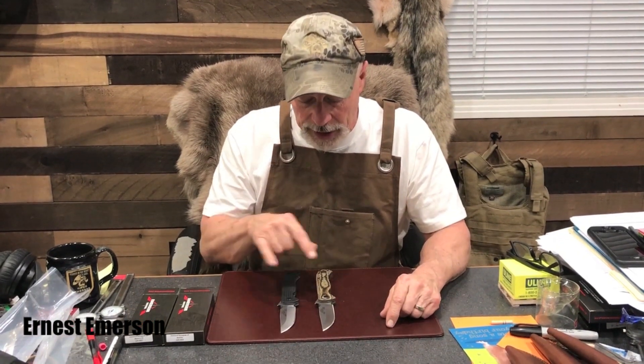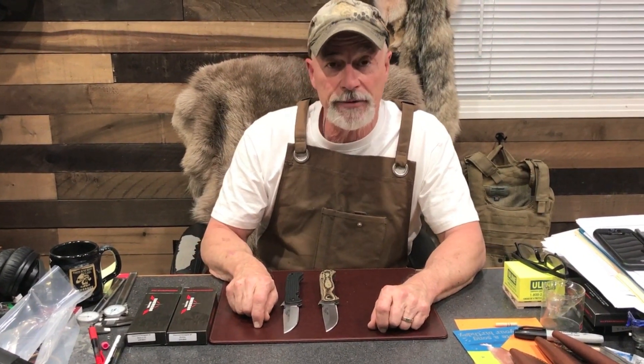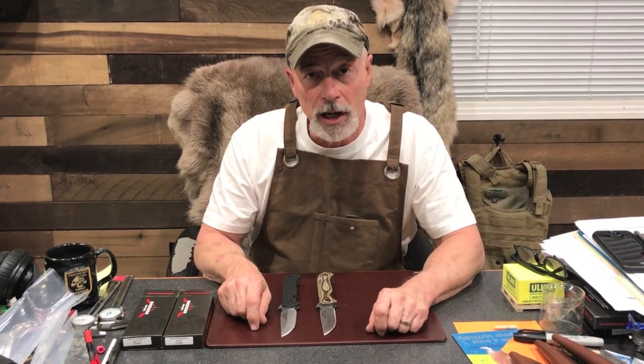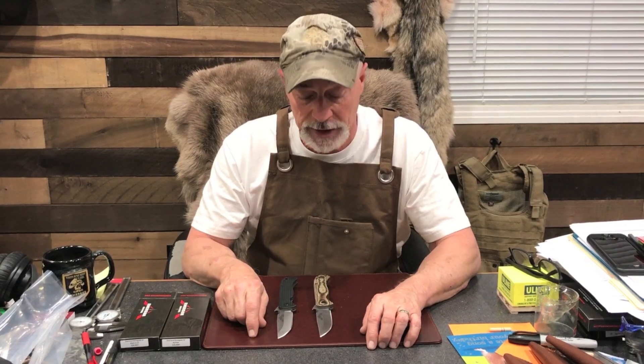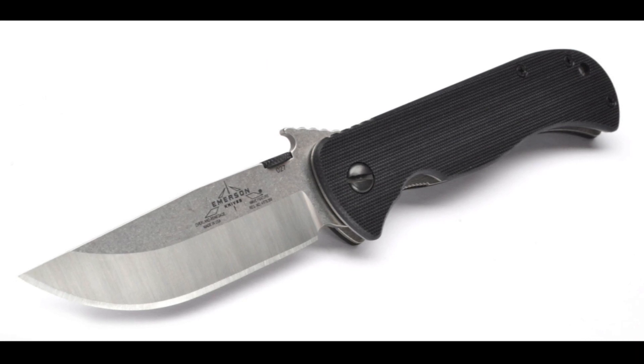Today I have a knife I want to talk about called the Emerson Renegade Folder, and I've got two versions of it sitting here. The Renegade Folder is a knife that came about because not everyone wants a tactical folding knife — that's a lot of what we've been making over the years — so we decided to make a knife that's more designed for a utilitarian purpose.